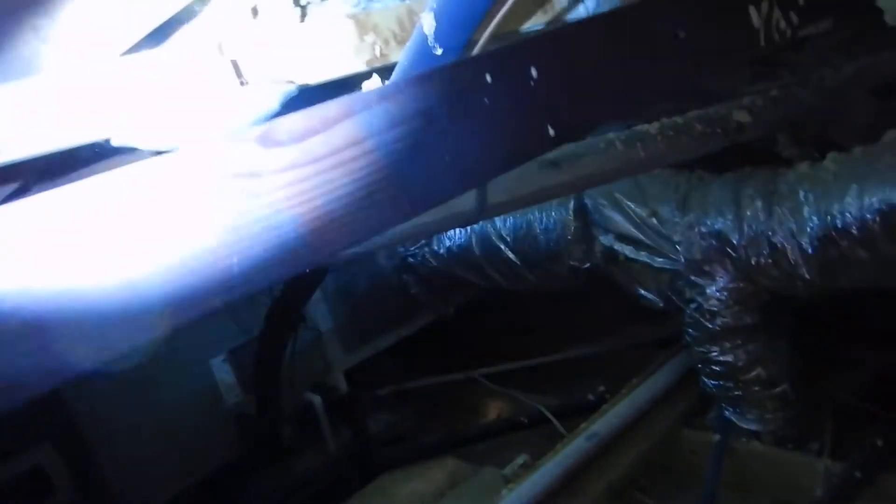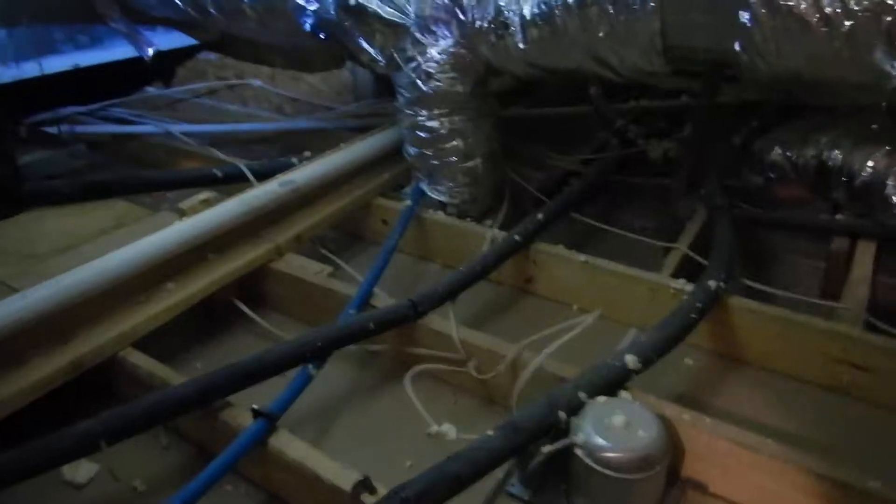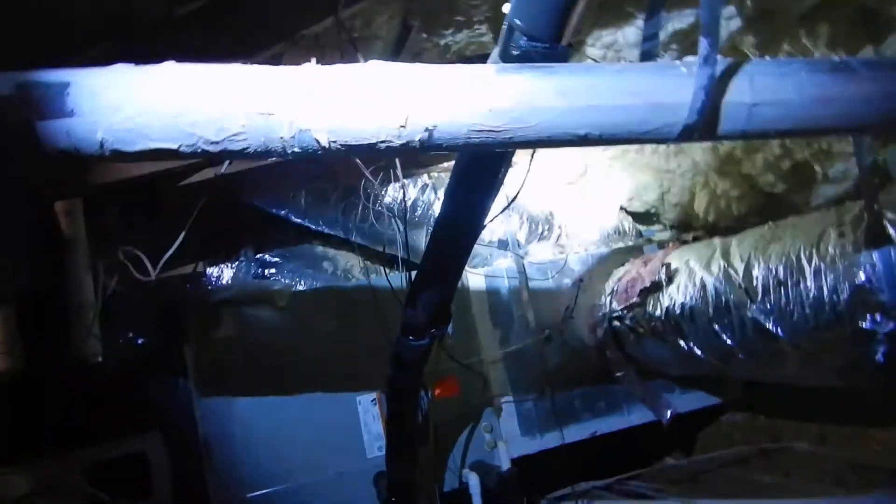There's another thing that I wanted to call attention to. The light doesn't work down here. The evaporator coil.